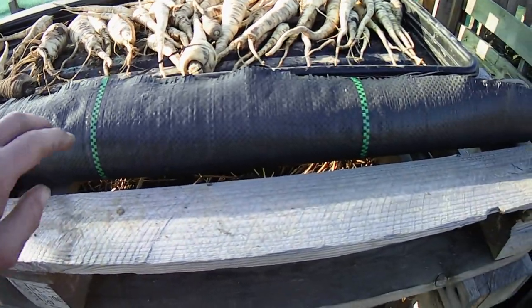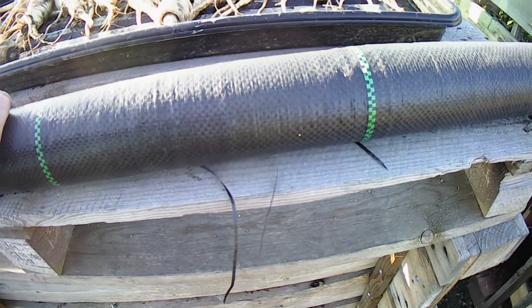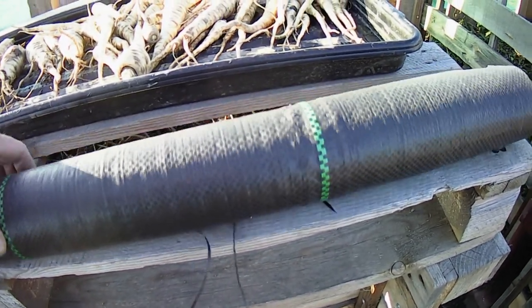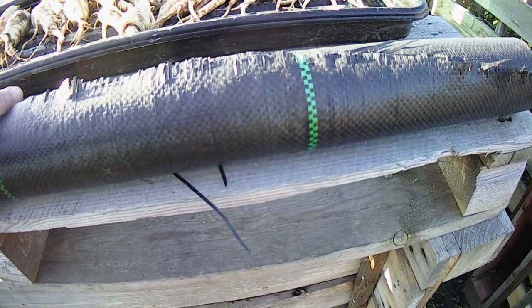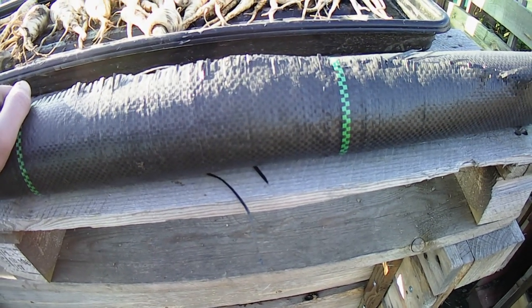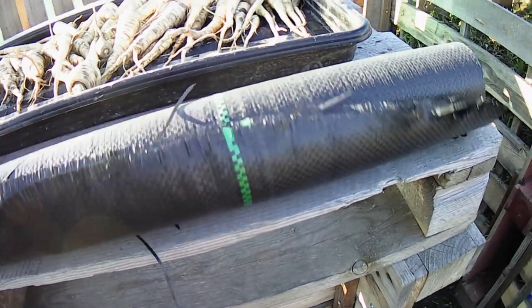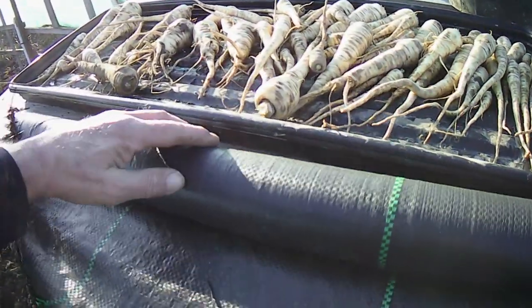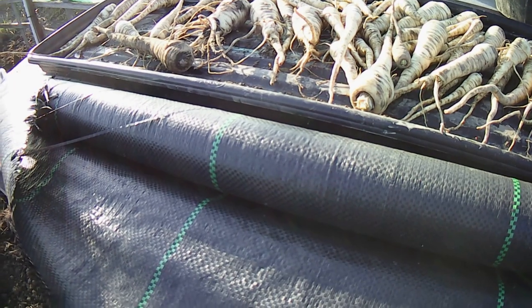This weed fabric I bought in the summer. I got it pretty cheaply, to be fair, because I've looked online over the weekend and the price has shot up quite a lot — the prices do vary, so it's worth shopping around. This is the 100 GSM. You can get 125 or 150, but the higher the GSM, the more you pay. I think I've just about got enough left on this roll to get this last bed done, and I may have to get some more for the other two beds. Let's get cracking on that.